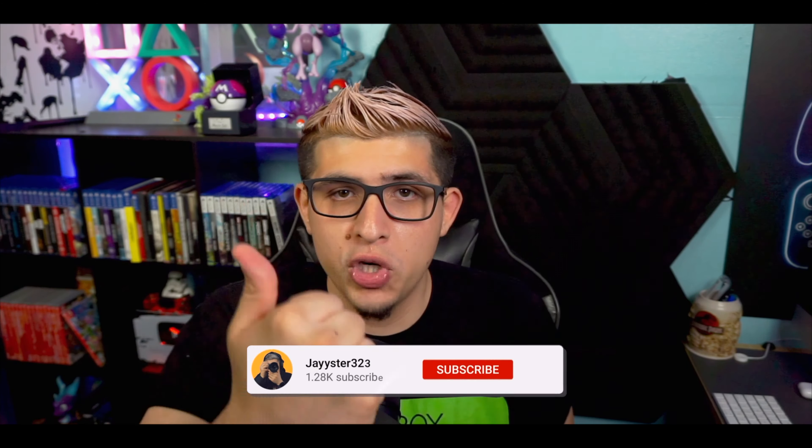Maybe you guys never owned a PlayStation and owned an Xbox, or vice versa — owned only Xbox and looking to get a PlayStation 5. We're going to be discussing the controllers here in this video. Hope you guys enjoy. If you did, make sure you hit that thumbs up button — I really appreciate it. If you're new to the channel, please consider subscribing. Without further ado, let's get into the video, shall we?